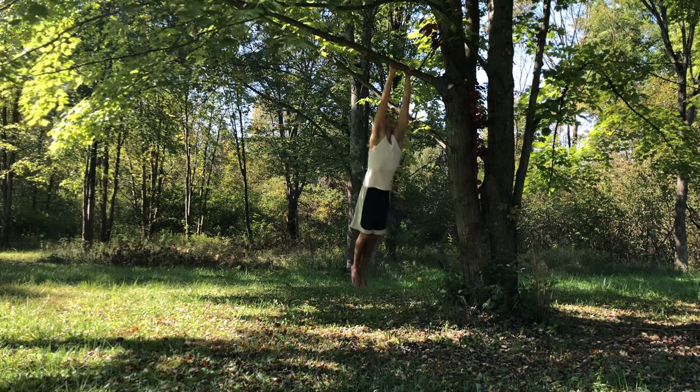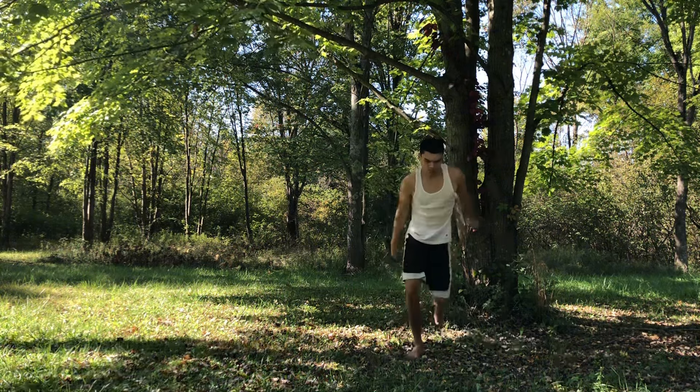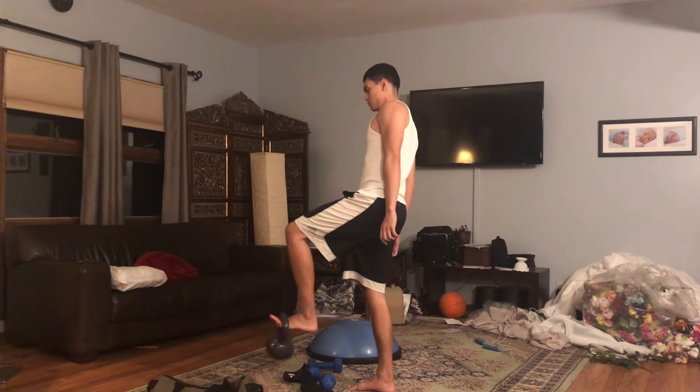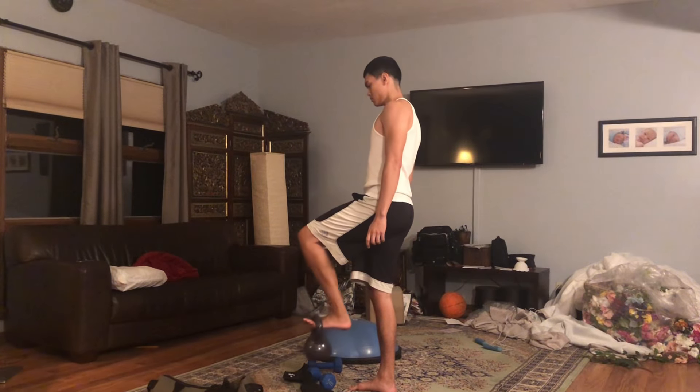Make sure you have a good intention set with each kind of movement — with pretty much everything you do. Don't just daydream throughout life, but have intention with everything you're going to do and what it will lead to in terms of your goals.